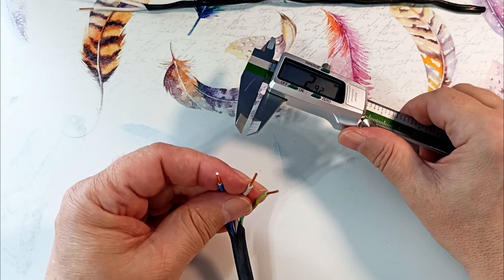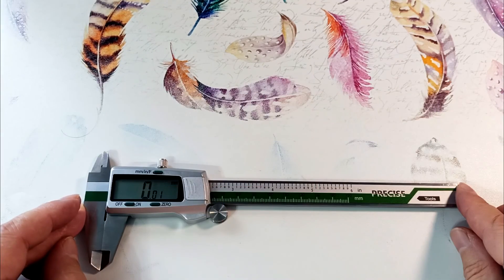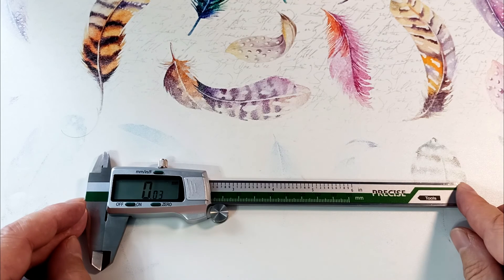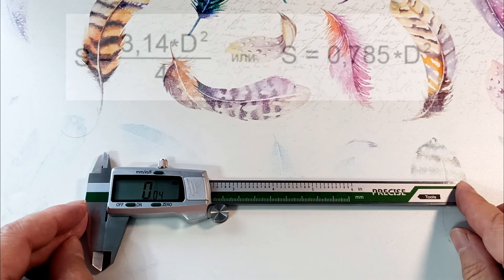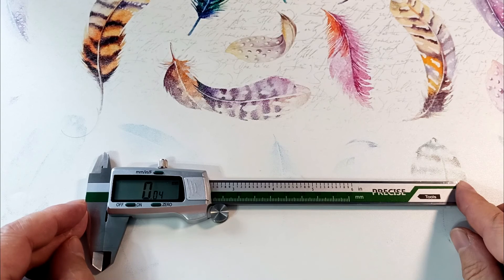With this caliper you can also measure the cross-section of a stranded wire, which is impossible to measure with the other three calipers due to their lack of accuracy. I won't demonstrate it to keep the video shorter, but here's how: measure the diameter of several cores with this caliper, find the average diameter, use the formula on the slide to find the cross-section of one core, multiply by the number of cores, and get the total wire cross-section.